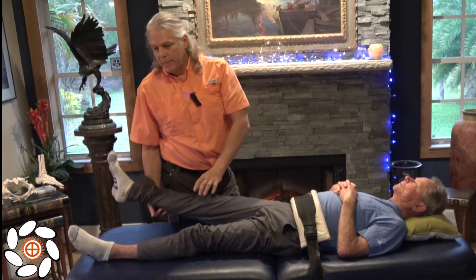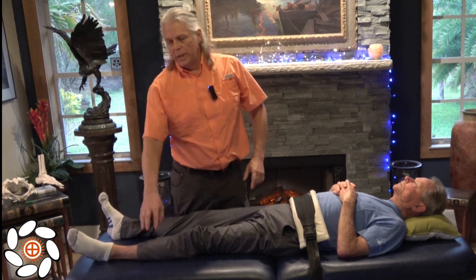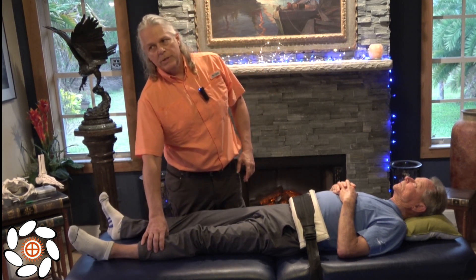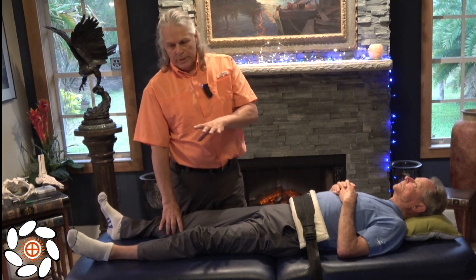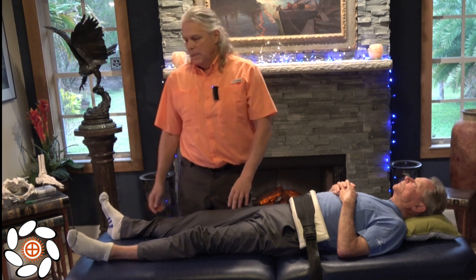All right, I'm going to stay on this side of the table and continue. Often I'll go and switch to the other side of the table and do the same thing on this leg. But being that the camera angles are better on this side, I'm going to stay on this side of the table and we're just going to be working one leg in this demo.